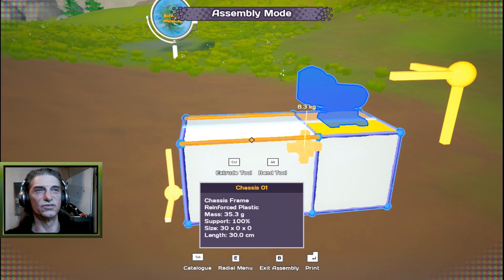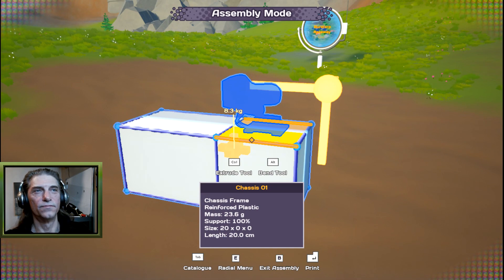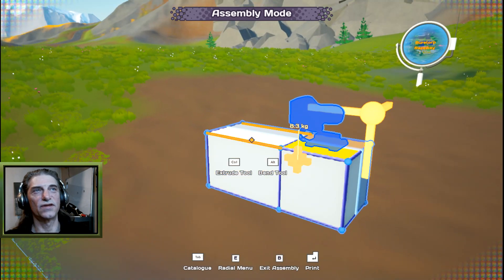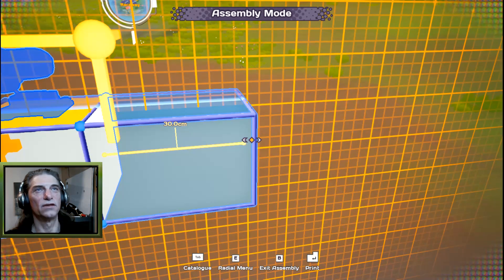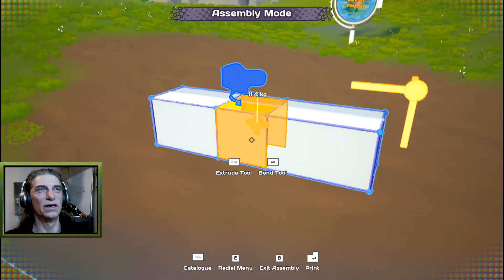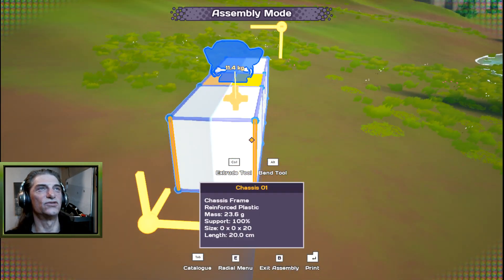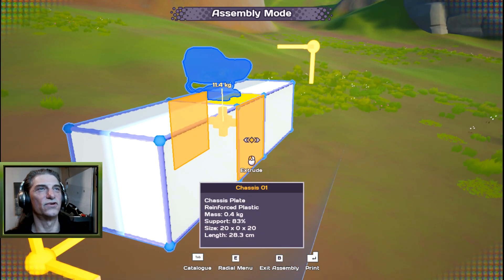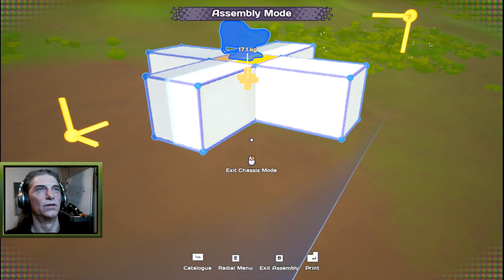If you hover your pointer over any of these points it'll tell you the length, size, support, mass, weight, and material. So if you want to match the front and back to the same length, just check that length and then drag the front plate out roughly the same distance. We're not too worried about symmetry here.